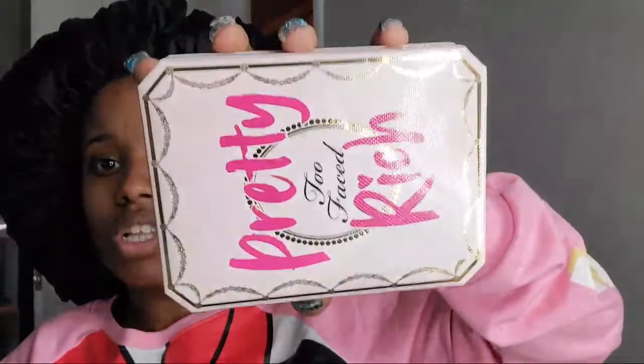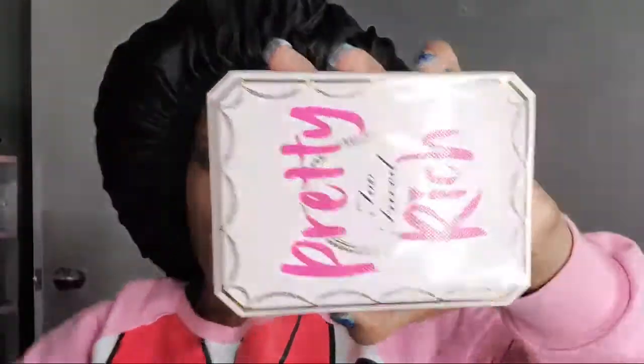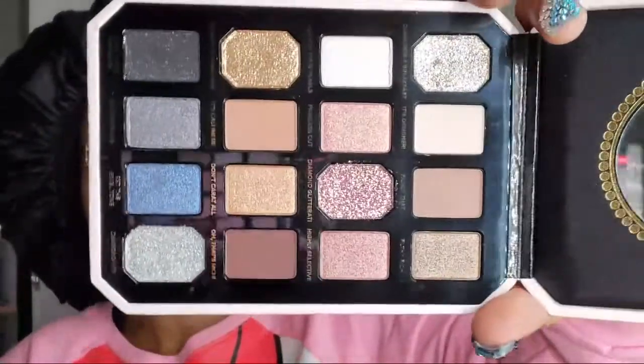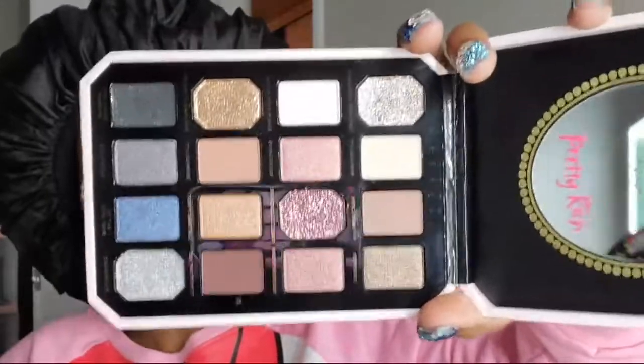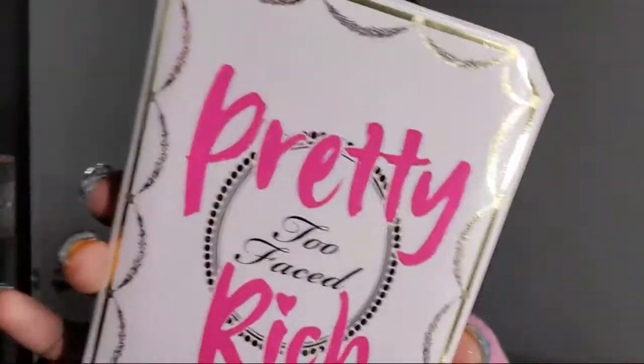This is the last palette — it's the Too Faced Rich and Dazzling palette. I've been wanting this one for a while and it finally went on sale at Sephora, about $30 to $35. I thought the kit was going to be bigger, but the packaging is adorable — I like the packaging better out of all three. Look at all that glitter! It's probably about the size of my head and not as large as I expected, but the packaging is really cute.